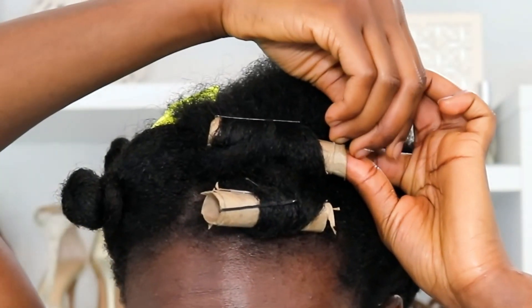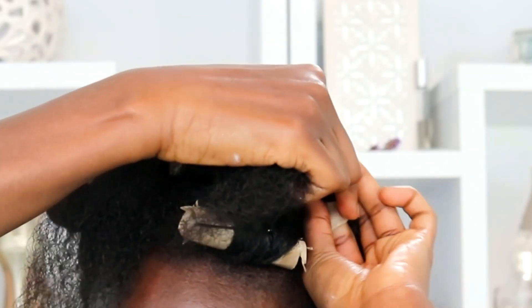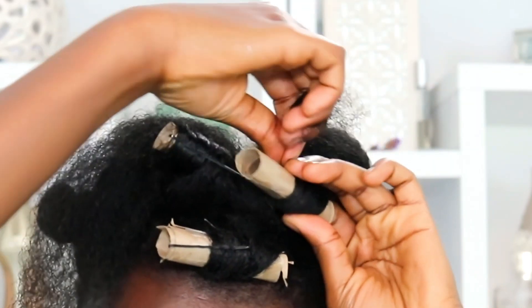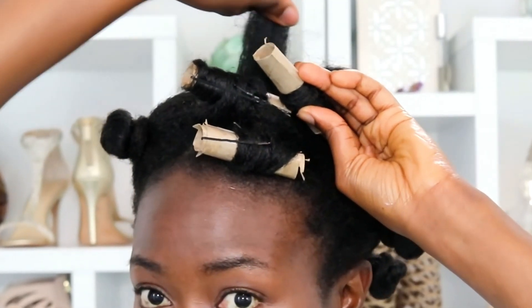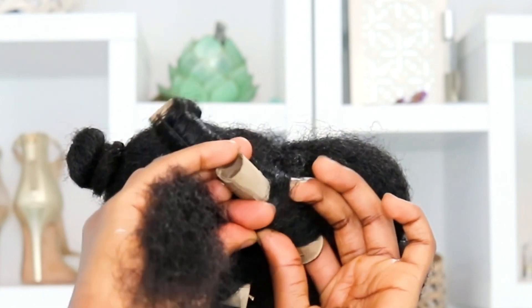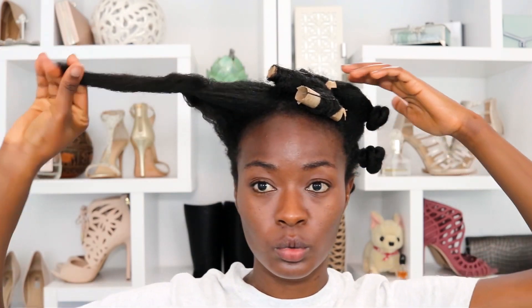This DIY roller is a little bit more difficult to use than my regular rollers. Maybe I should have wrapped the entire roller with tape to make it smoother — plastic and silicone rollers are so much easier to work with — but I got good results so I'm not complaining.